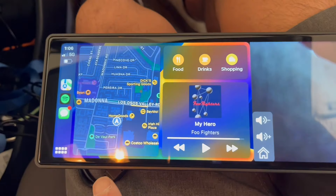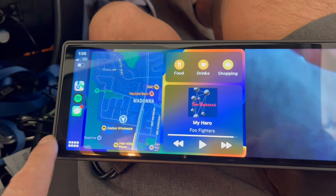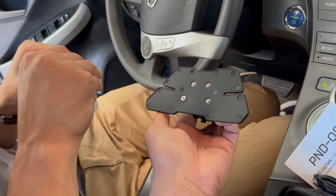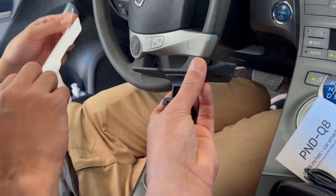It looks like it's reconnecting. We turned it on and off and it reconnected, so that's a good sign. It's just plugged in right now, but we'll now do the mount. Put the adhesive on the back and you can see it's flexible.